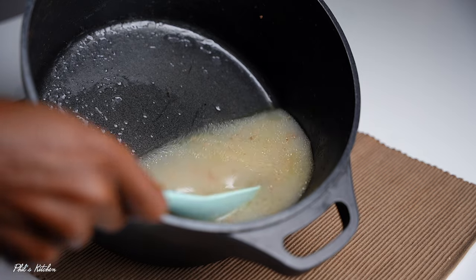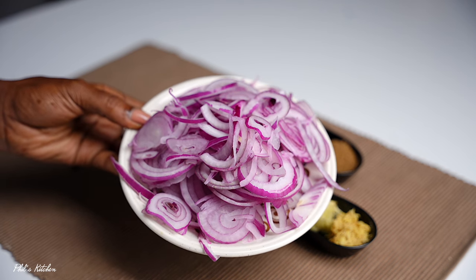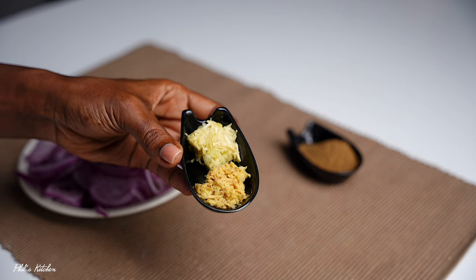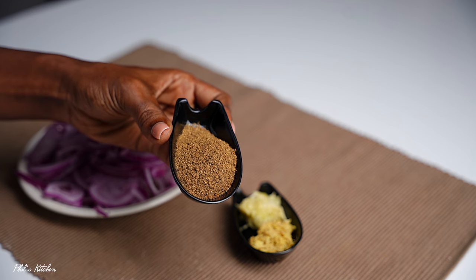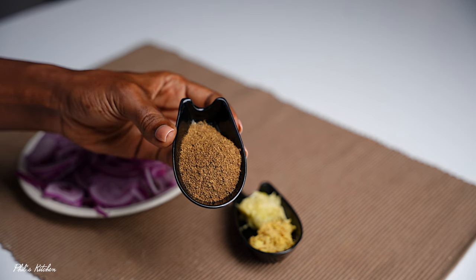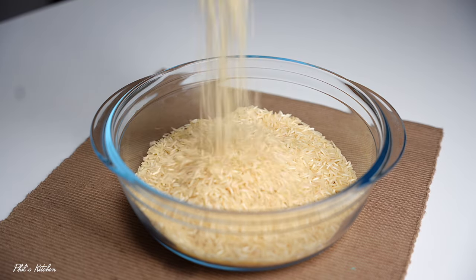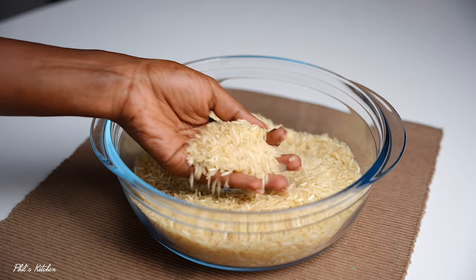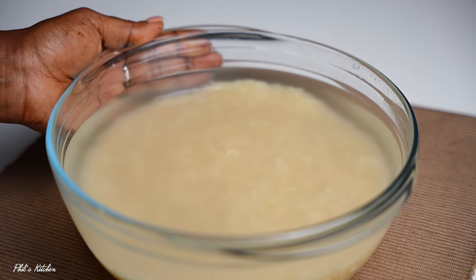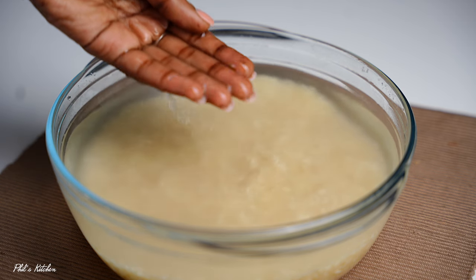Here we have our broth — it smells amazing — so just set it aside for later. This pilau doesn't require many ingredients. I have some onions, nicely sliced. I like using a lot of onions when making pilau. I also have some nicely minced garlic and ginger. We're going to use some pilau masala — I like making mine at home, but today I'm using a store-bought one that is aromatic with a nice fragrance. For the rice, I'm using basmati rice. Make sure you wash your rice until the water runs clear — wash it about three to four times — then let it soak in water for about 10 minutes before cooking.